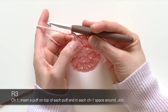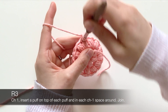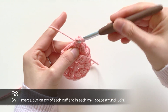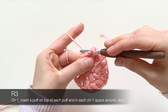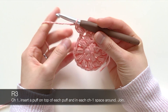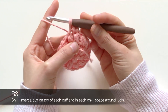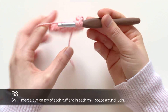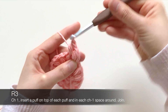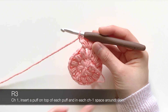Let's get started on that first stitch right here. Yarn over, insert your hook, pull out — one, two, and three. Yarn over, pull through all of them, chain to close your puff. Now in that chain one space, do the same — one, two, and three. Yarn over, pull through, chain to close. Now I'm going to speed through the rest of this round.